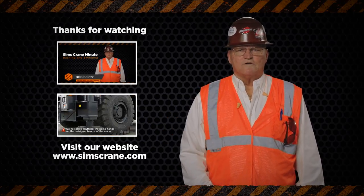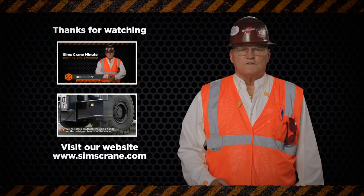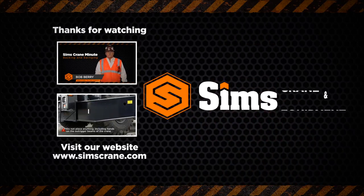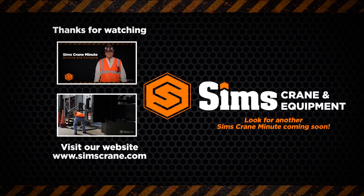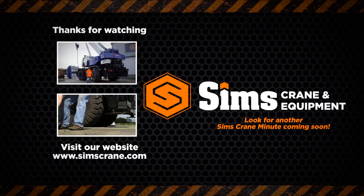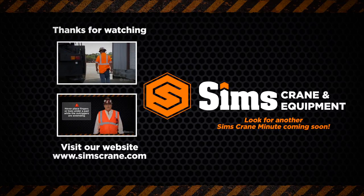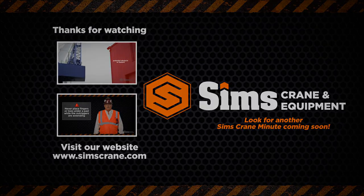Thanks for watching and sharing our video, and look for another Sims Crane Minute coming soon. We'll see you next time.